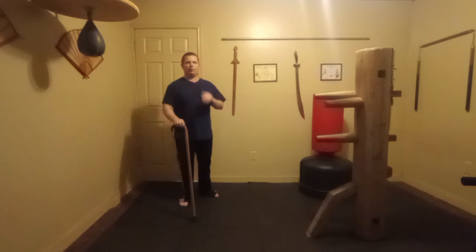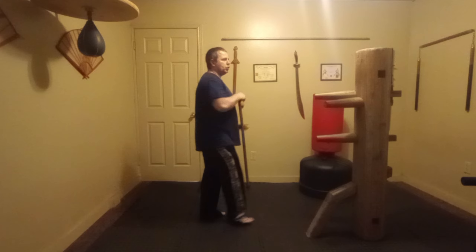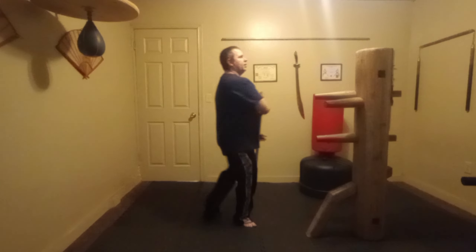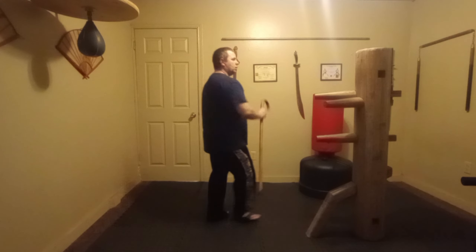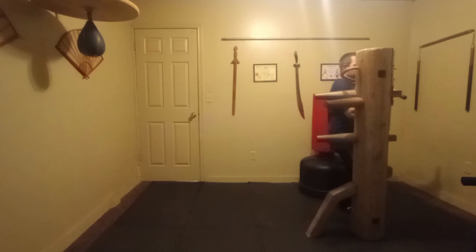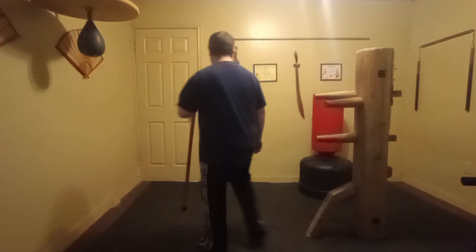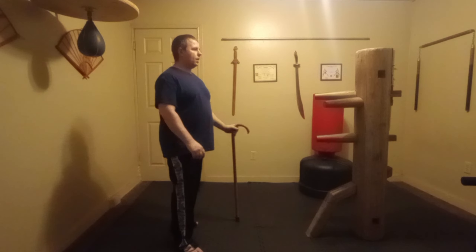Let's do a couple more easy self-defense techniques. The first one: step up, push the hand to the side, grab the throat and walk. Really simple — they go to grab hold of you and instead you push them to the side and you've got a hold of them. Do that three times on each side.